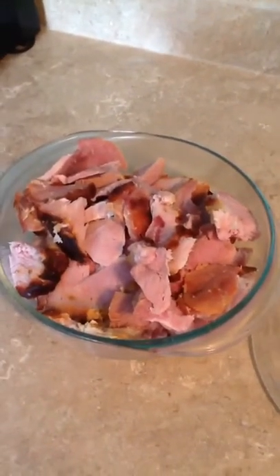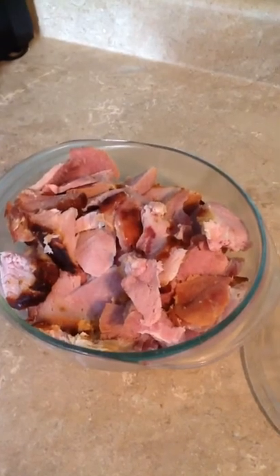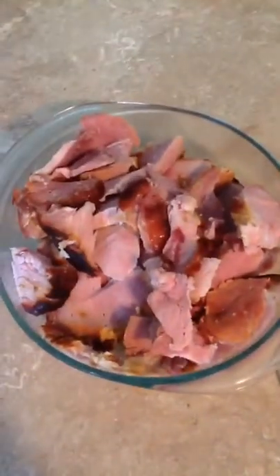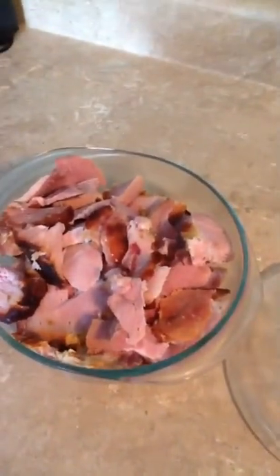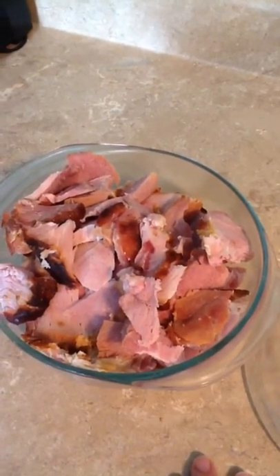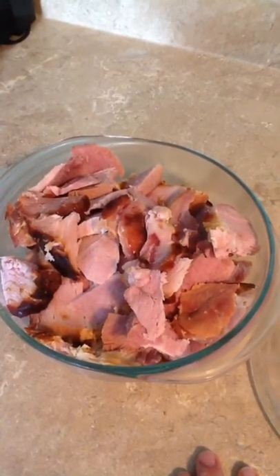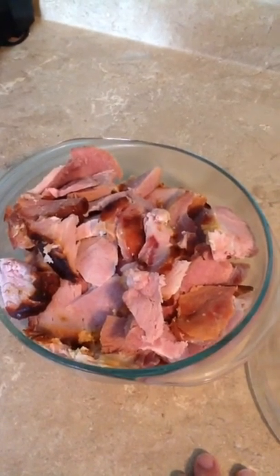Hey guys, today's video is going to be a little different. Yesterday I made this huge 7 pound ham and we had all this leftover. So I had an idea to use the leftovers because I don't like wasting them. I'm going to do it four ways — for breakfast, lunch, dinner, and a snack — and show you guys what I'll be making.